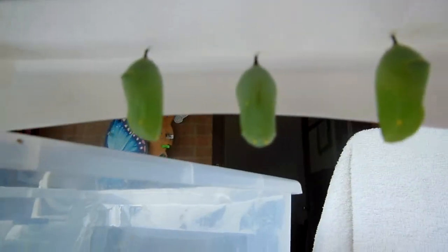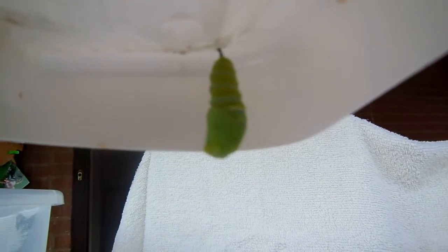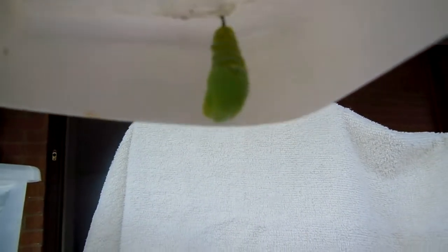Here are three beautiful chrysalises. You can see the gold band and some gold dots. Here are a few empty chrysalises on the other side of the container. Hope to see you as a happy butterfly in a couple of weeks. The gold band will form and it'll be in good shape.